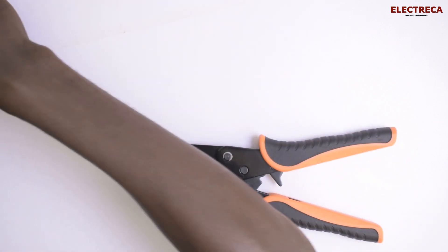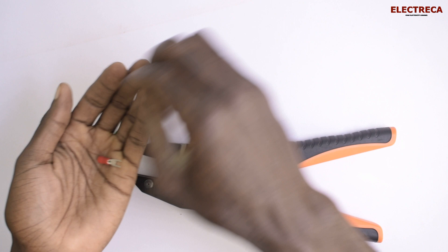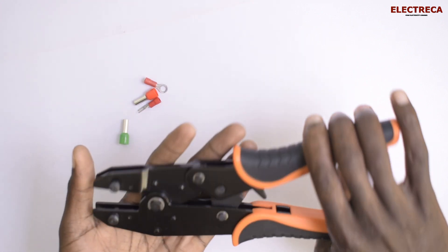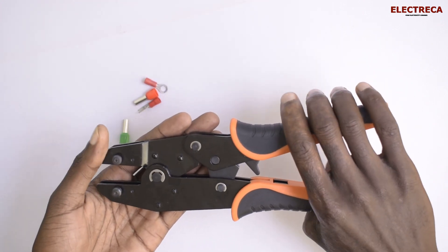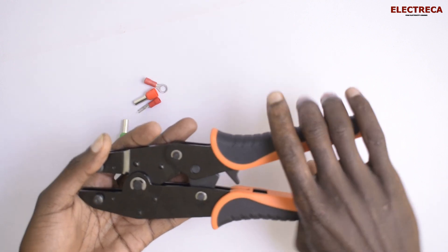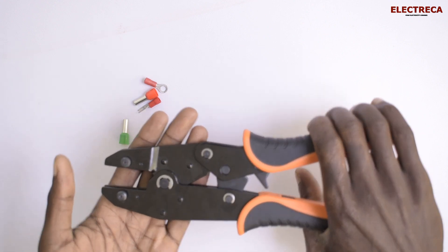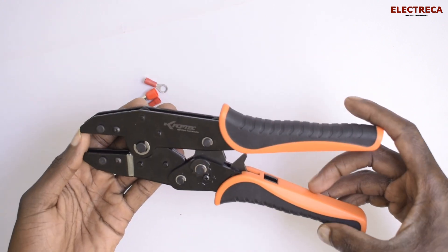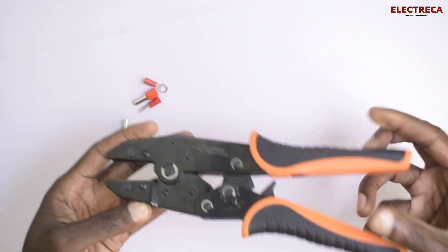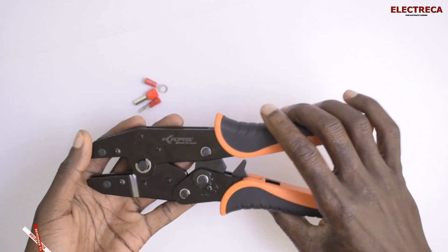I have a common one that I want us to crimp so we can see the result. Honestly, the precision of this tool is good. I haven't interacted with other types of crimping tools apart from the Idroc one, but from what I can see, the joints, pins, and lugs it makes look very solid electrically. It's quite durable and really good — if you're an electrician and need a cable crimping tool, something like this is worth having.